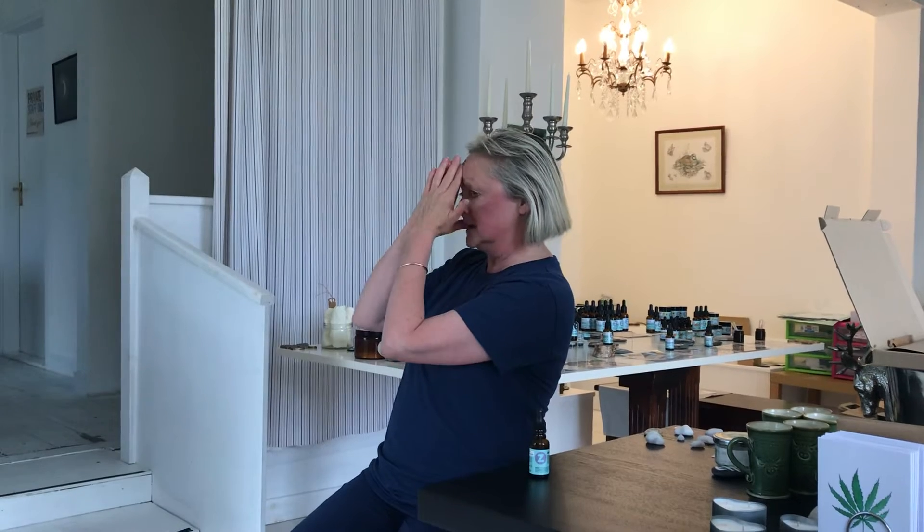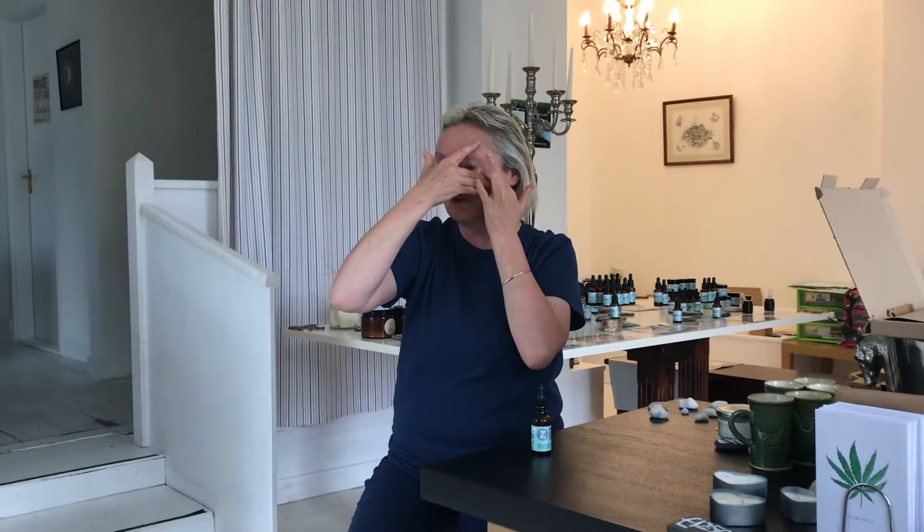Don't forget to press in the third eye area here. Do this a couple of times. Pinching across the eyebrows, always going back to inhale. Then if you stretch the skin here a wee bit, you can do a wee figure of eight to work on the crow's feet.